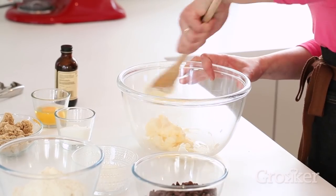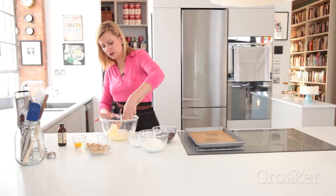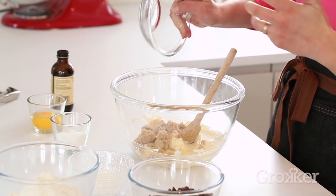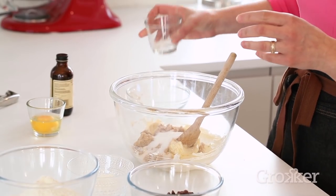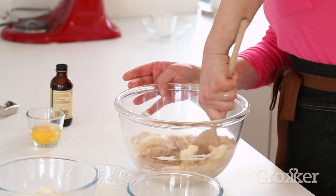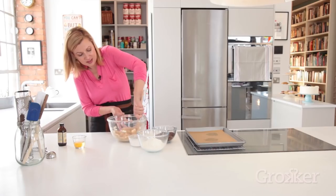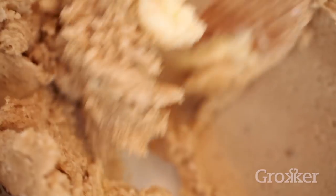I'm starting my cookies by creaming some unsalted butter — half a cup. Creaming means just smoothing it along the bottom of the bowl. To add a little structure, working sugar and butter together builds stability in your cookie and helps it hold together. So brown sugar plus a bit of granulated sugar. Creaming is that pushing of the sugar and butter along the side of the bowl to blend the ingredients together — you can hear the sugar working its way into the butter.